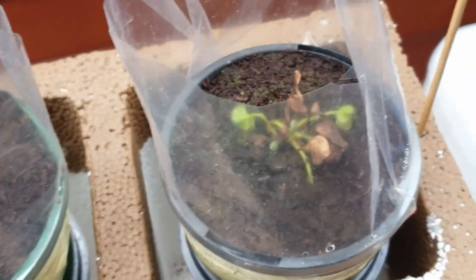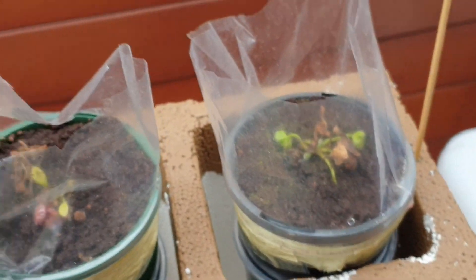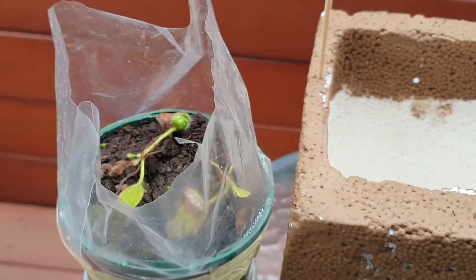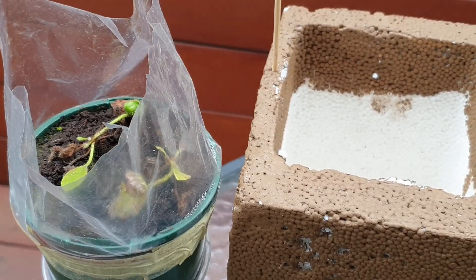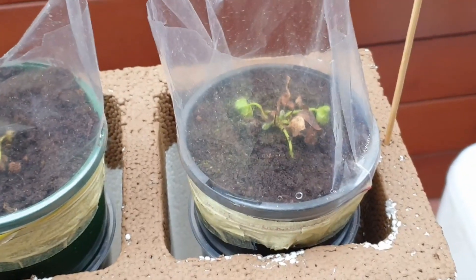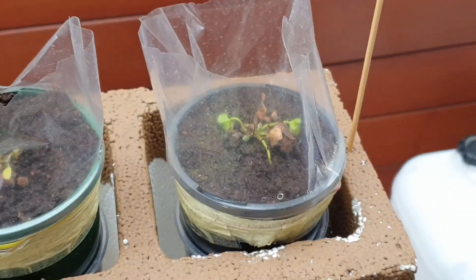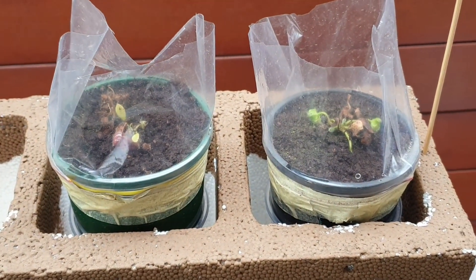Hopefully I've given you some inspiration to grow these amazing plants. I'm going to let you know how they're progressing later on. So far I'm quite happy — except for that one that died, but that's okay, I've got others growing. Can't wait to see them when they get established. Until next time everyone, happy growing.